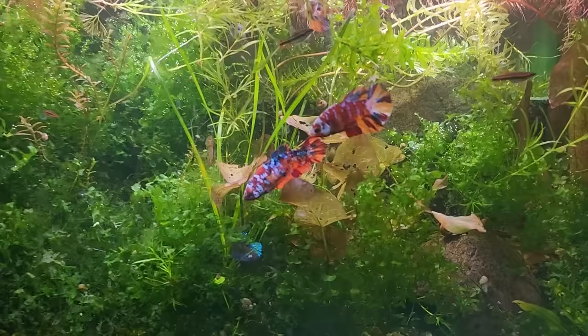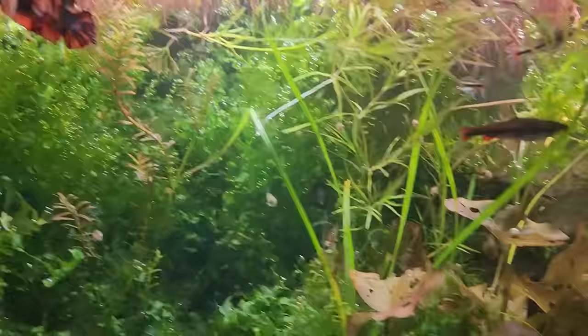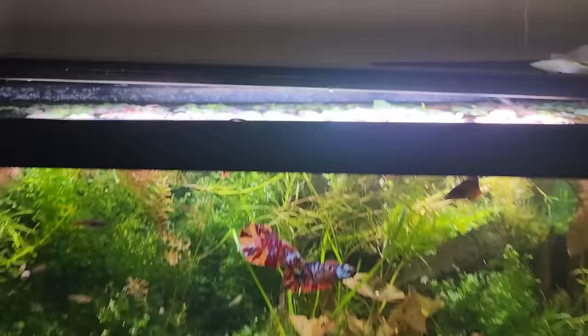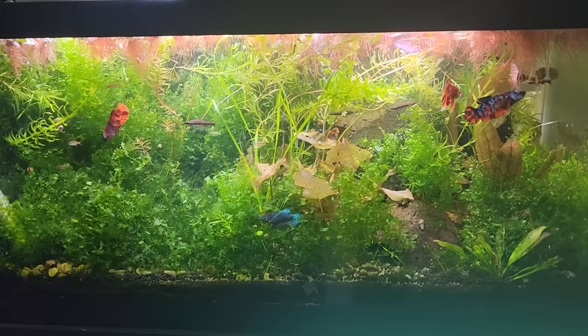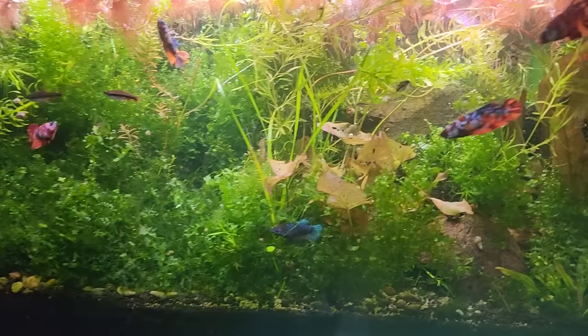So how am I able to keep these bettas like this? They show off and they establish territories, but they have really good fin quality. Look at them — they're getting along really well. We've got all sorts of bettas in here as far as the placat body style goes, and there's enough room in a 20 long so that each of the 3 males can have their own space. Ideally 2 males is probably better, and if you're new at this, 1 male and several females or a group of females is going to be even easier. But it is completely possible to pack even more bettas than this in.